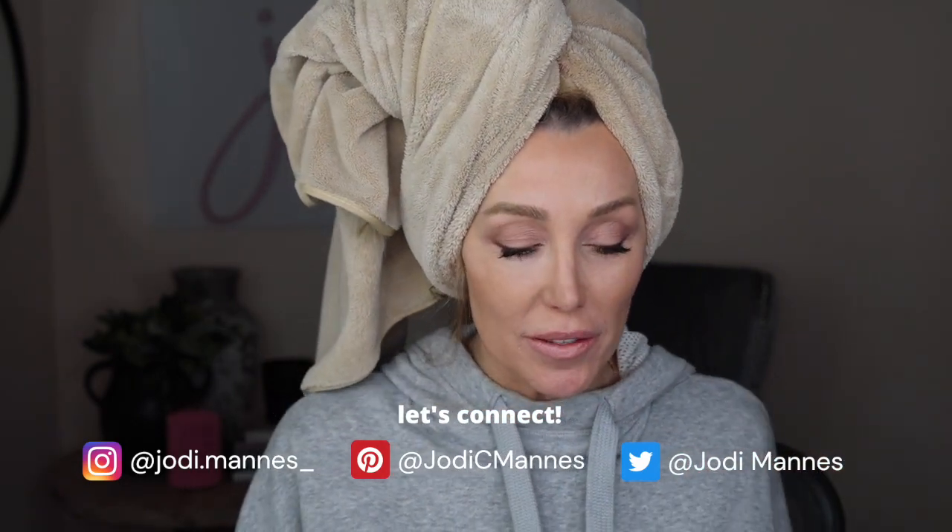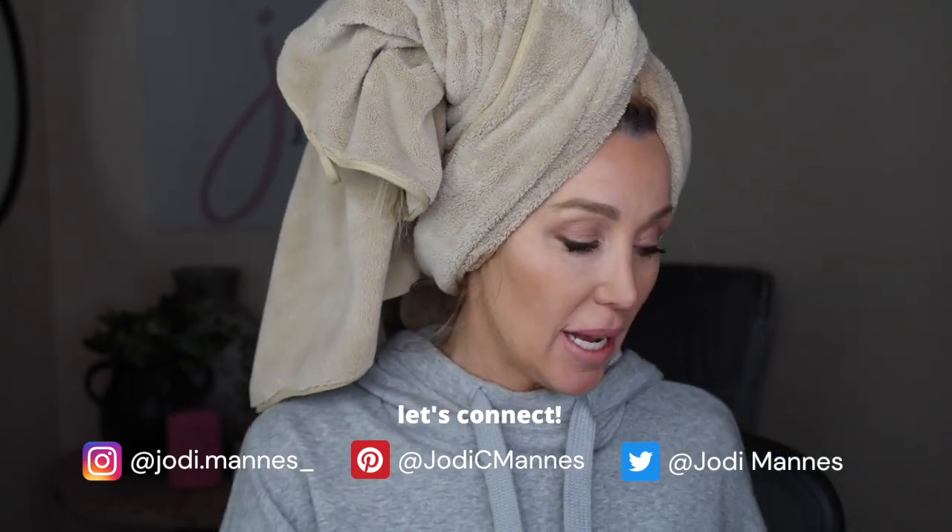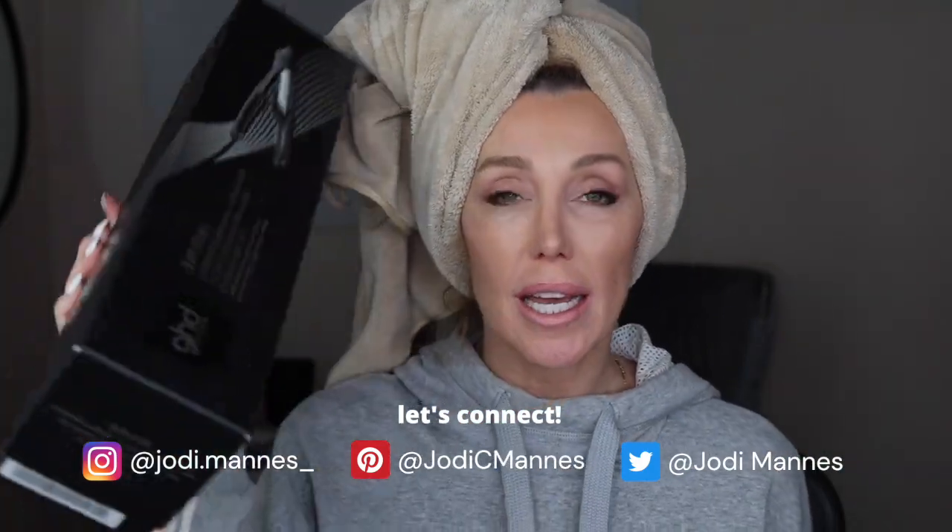Hey you guys, it's a different look for me today and I think you're gonna enjoy this video because we are gonna do our hair together. Today I'm gonna use the new GHD. I'm a huge GHD fan — this is not a sponsored video, they did not send this to me, they did not pay for this in any way.